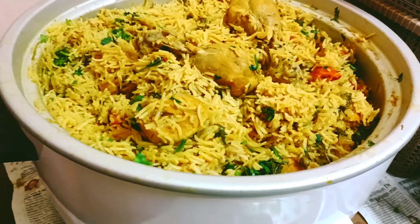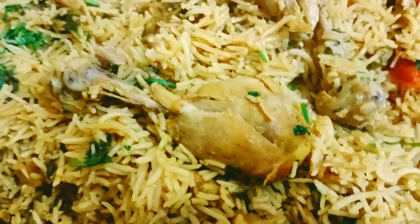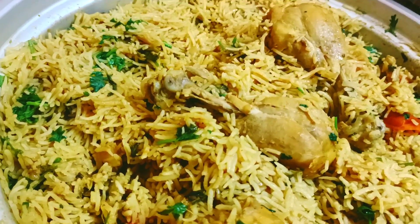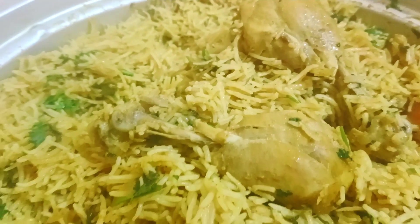Hello friends, As-salamu alaykum. In this special video, Tandoori Chicken Biryani will be made using a rice cooker within 40 minutes.